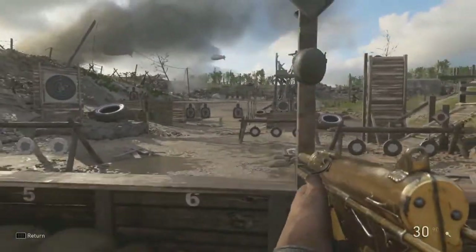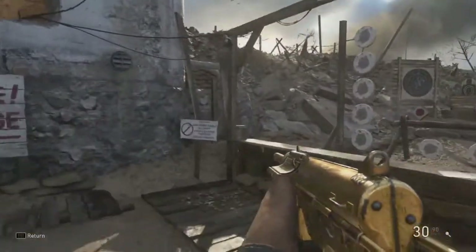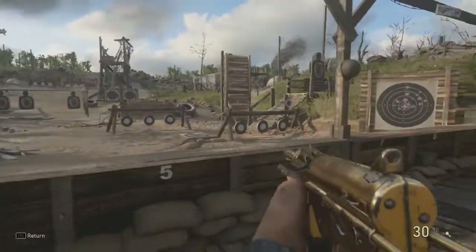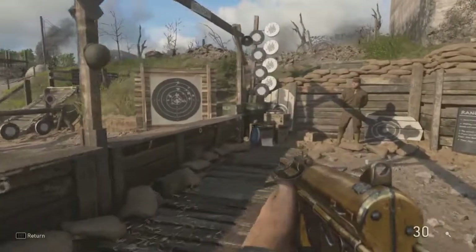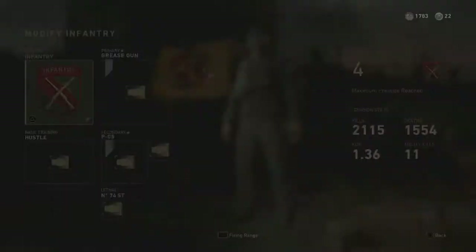As for rate of fire, again nothing really special. The rate of fire is going to be troublesome when you come up against a PPSH up close or a shotgun — you're probably going to get outgunned because it's just not firing fast enough.